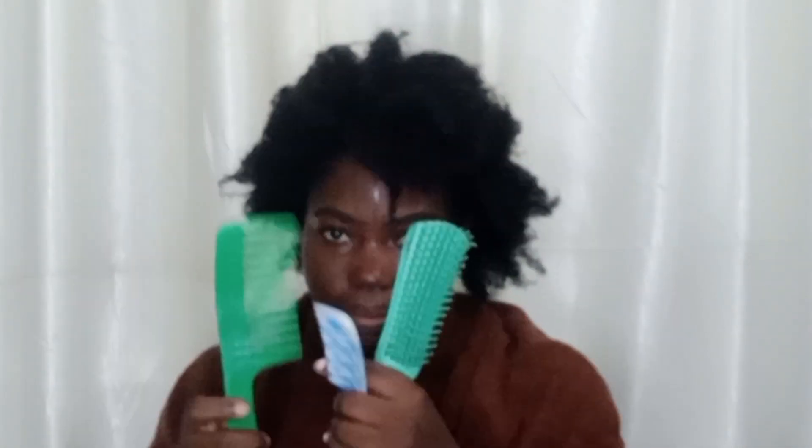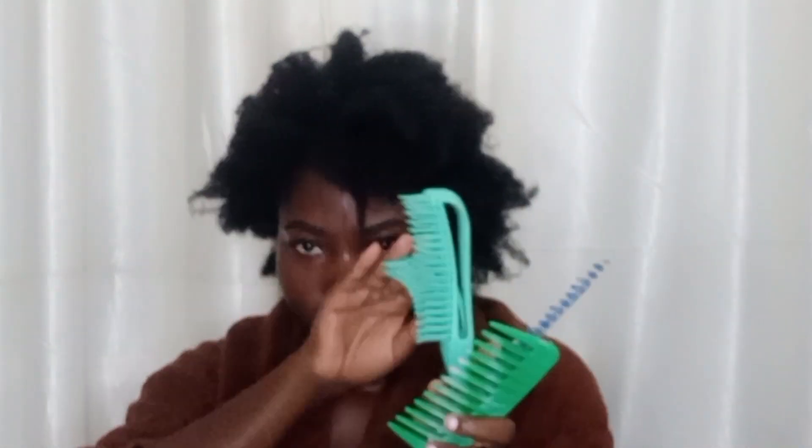These are the tools I'll be using: two combs and one detangling brush. It's very easy packing half of my hair into a section.